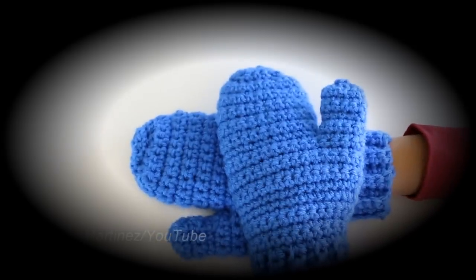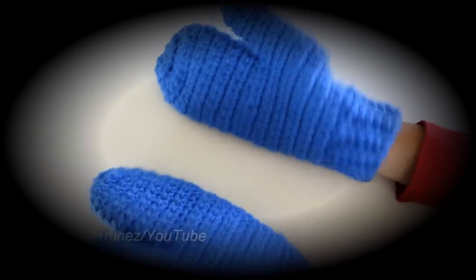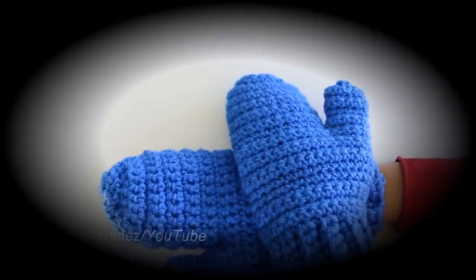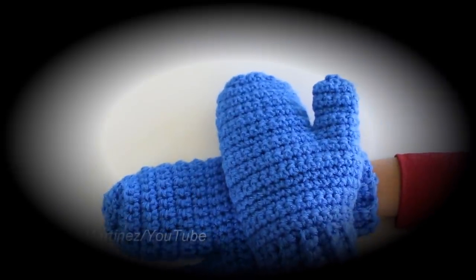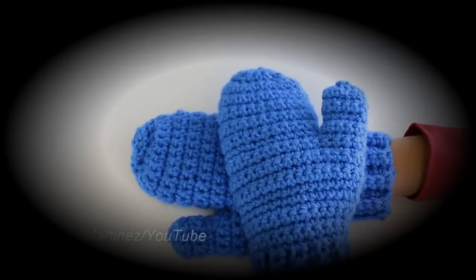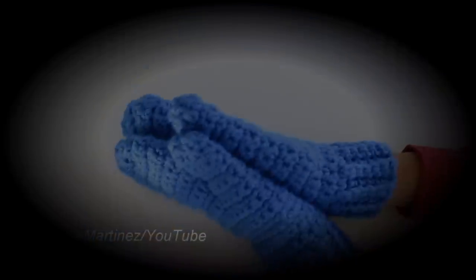Here are these super cute kids mittens all finished! Thank you so much for watching this tutorial. I hope you enjoyed it. Please like this video, comment on it, share the YouTube link with your friends, and of course thank you for subscribing to my channel. Have a lovely crochet day and I hope to see you again in my next tutorial. Bye!